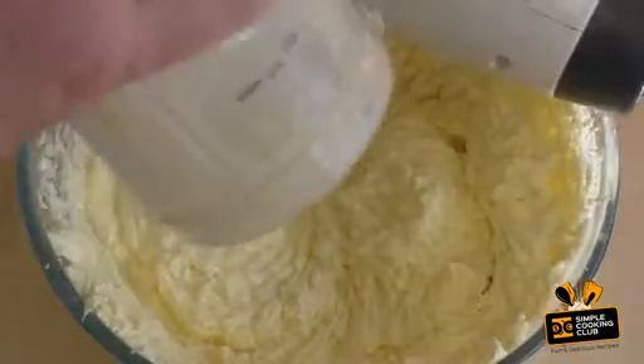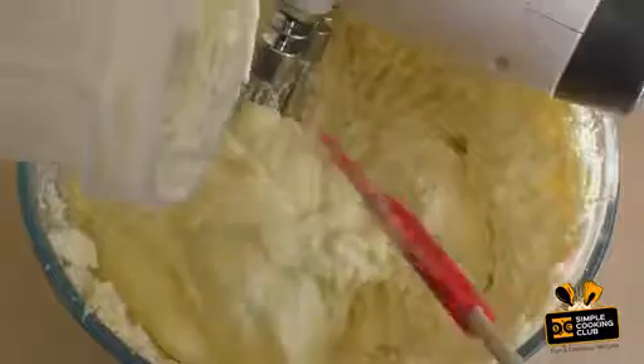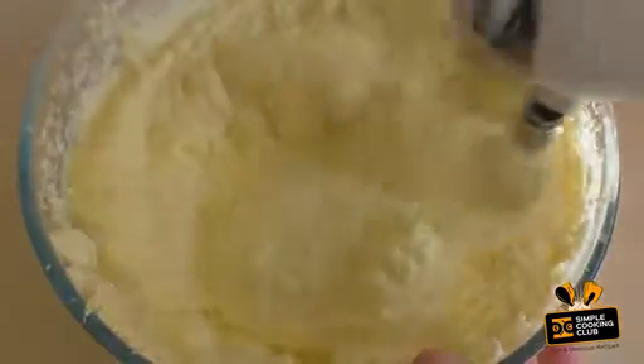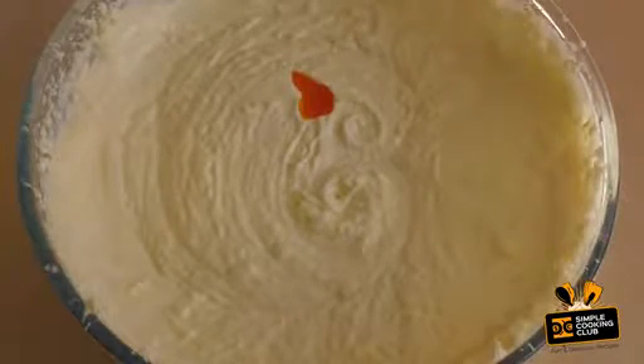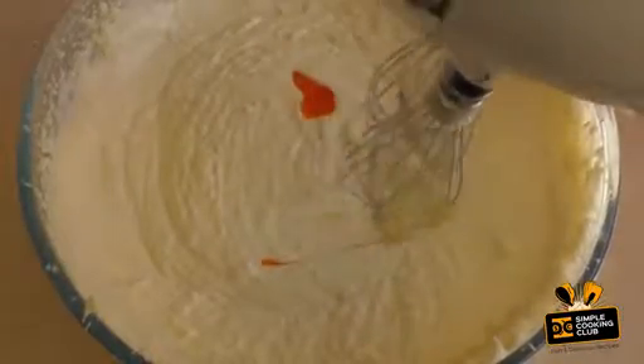Now add the puree and mix this through. Add a little bit of food colouring — just some yellow — then go for it and mix it through.